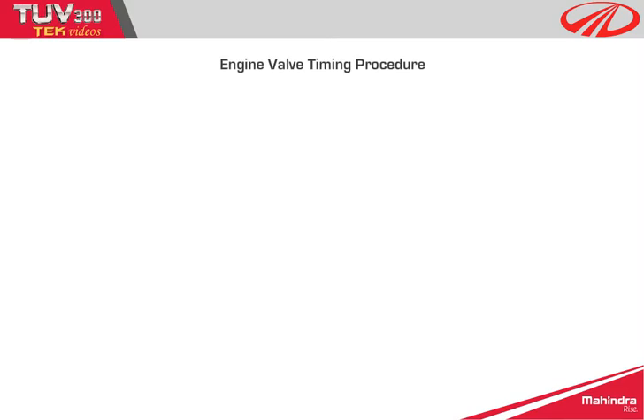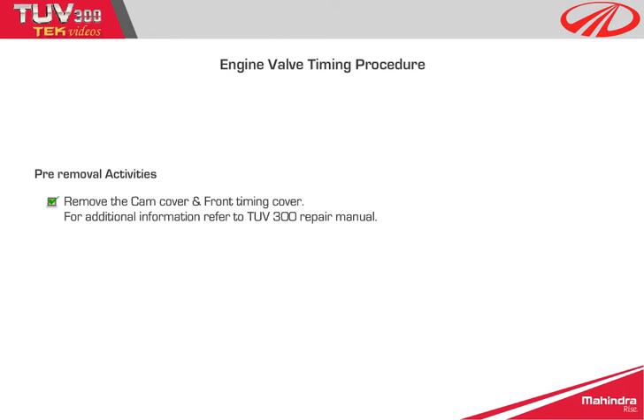Engine valve timing procedure. Pre-removal activities: remove the cam cover and front timing cover. For additional information, refer to the TUV300 repair manual.